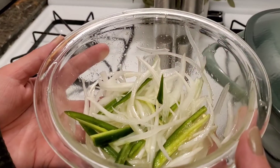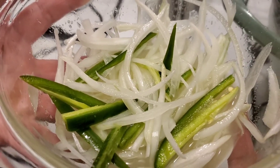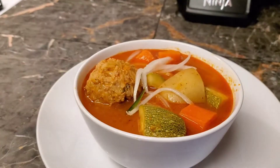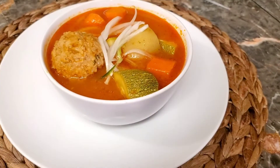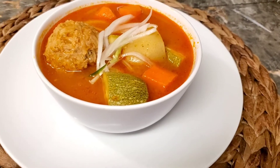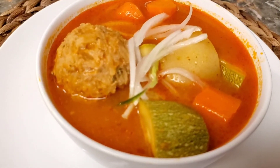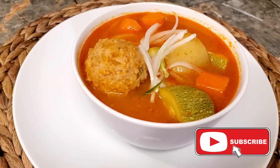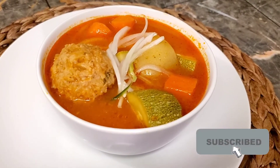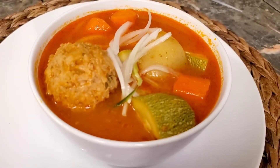I also like to make this on the side — it has onions, jalapeños, and lime juice. It complements the dish really well in my opinion. Thank you all for watching my video, please like and subscribe for more recipes. Thanks for stirring the pot with me — until next time!